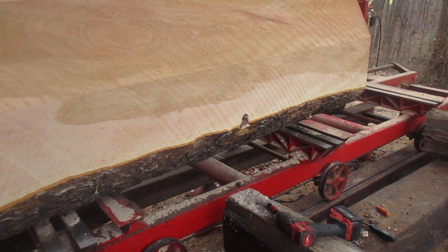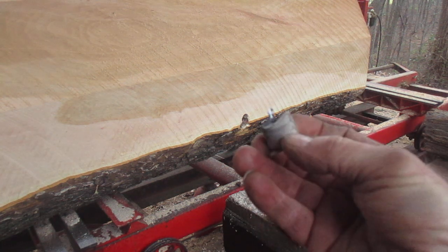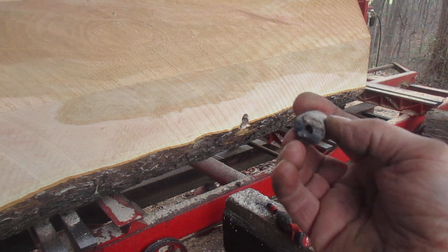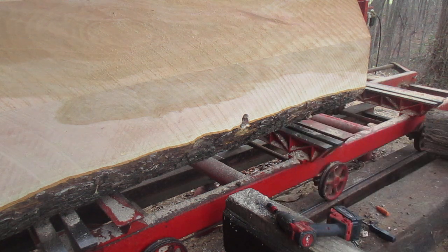Hello there YouTubers. We're redoing this one because the last one I couldn't find this little piece. Can you see that in there? That's about a two and a half inch drywall screw.